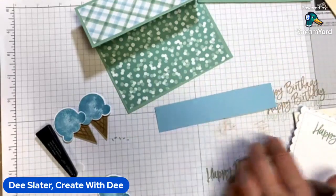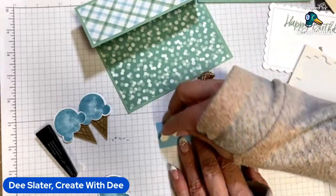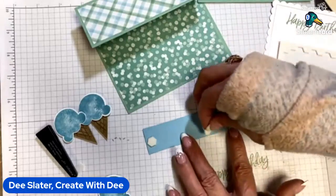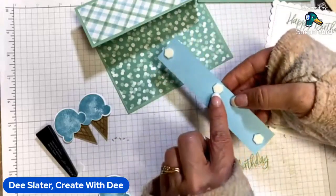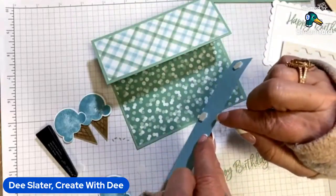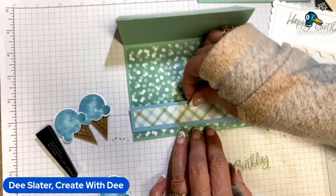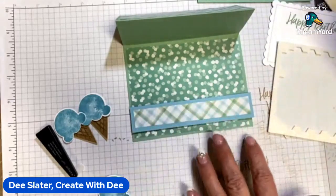I want this one to be raised, so I'll put a dimensional on either end. I'm putting it towards the top on one side — that way anything acting as the stopper can catch behind it. I found that placing it maybe a quarter of an inch from the side worked pretty well. I'm not going to stick it down super hard because I want to do some testing on this.